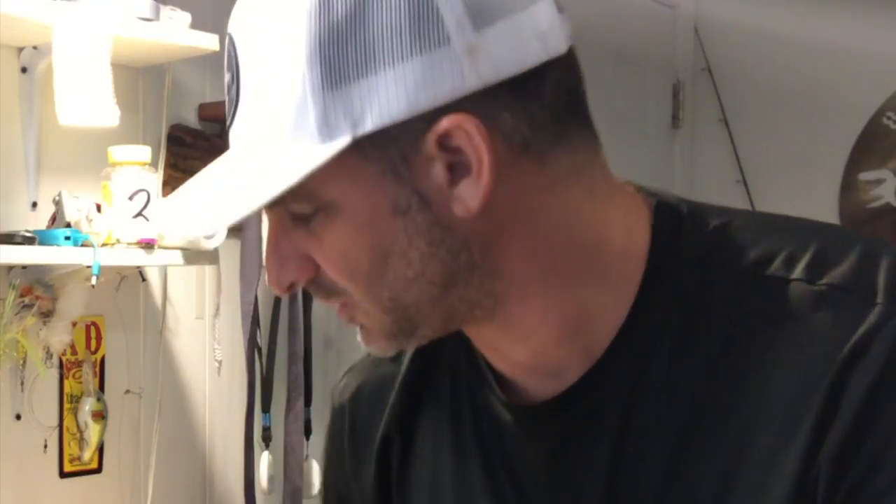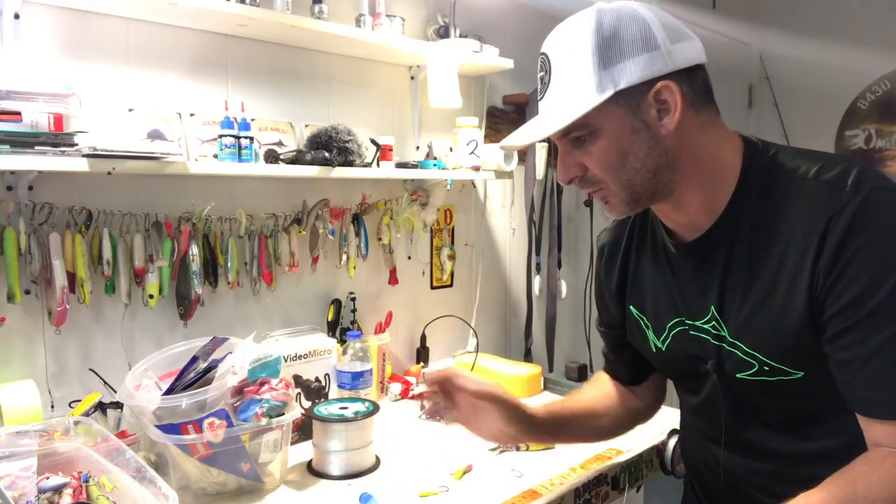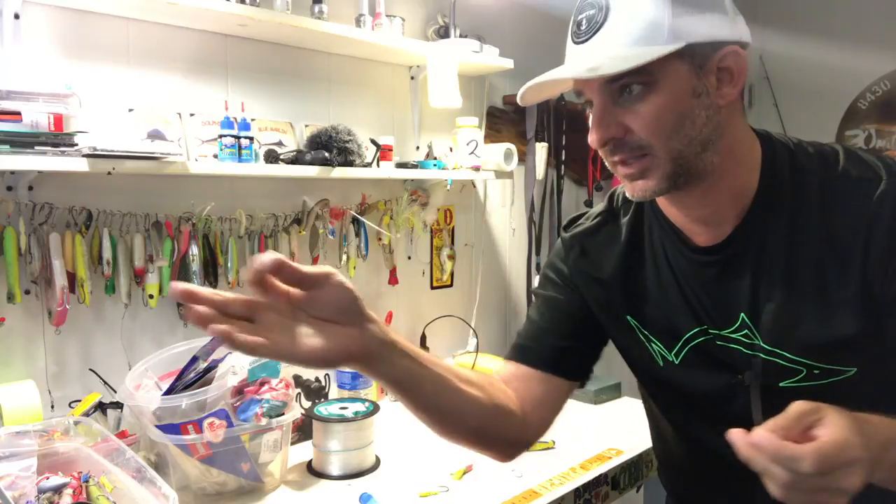How am I doing these balloon rigs? Very simple. I start with 40 pound mono, because up here I know what I'm dealing with — bull reds, jack crevalle, bluefish on the flats, and stuff like that. I cut a length about three and a half to four feet long. Let's pretend this is my main line for this rod.